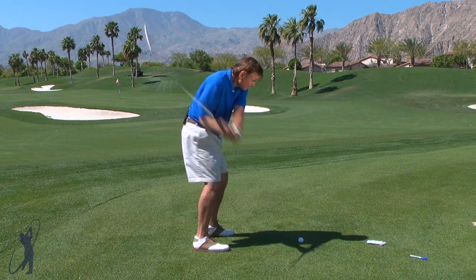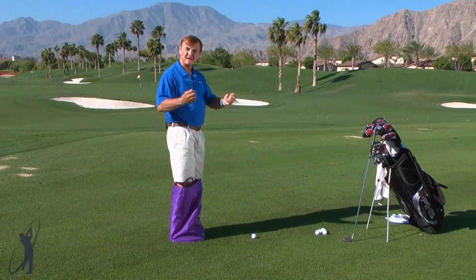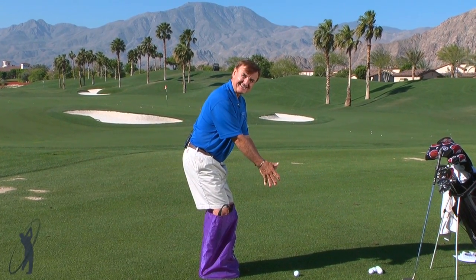And that's what feeling your way to better golf is all about. Imagine yourself in that sack, jumping up and getting into that nice stance to feel your way to better golf.